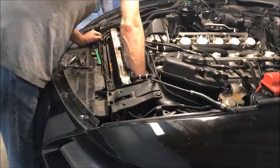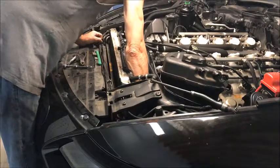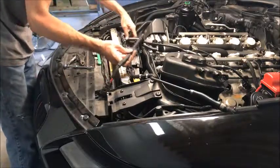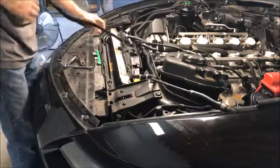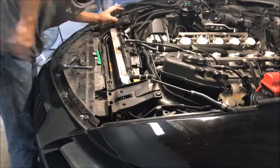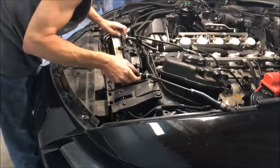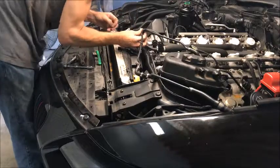Now we just have to reach down in here and disconnect the electrical connection for the fan. It's right there — big electrical connection. We're going to snake that up under the oil line, lay it over here, and get it clear. Then we just have to pull these lines out of the way and pull this thing up.